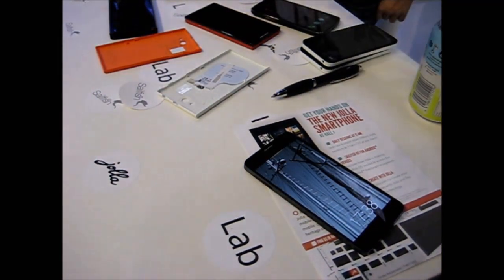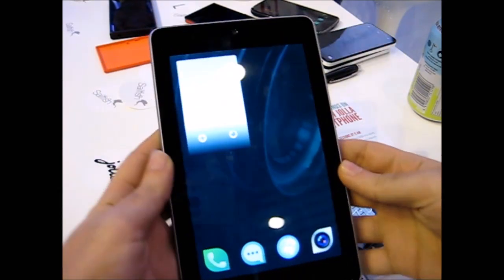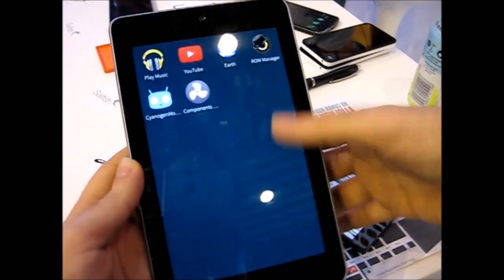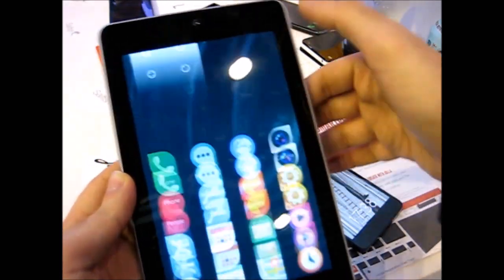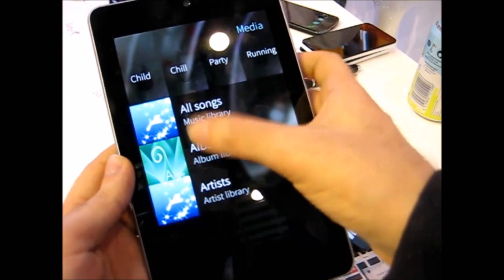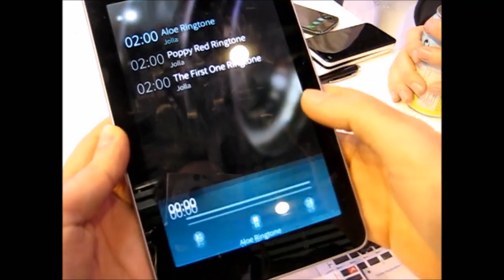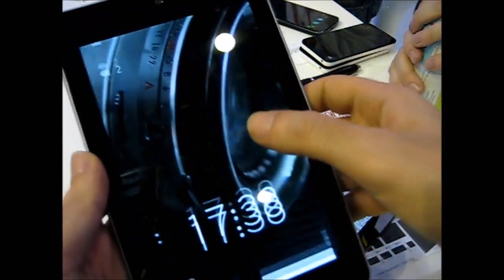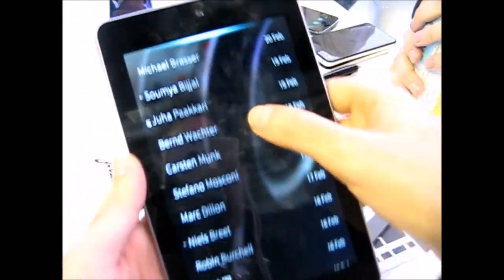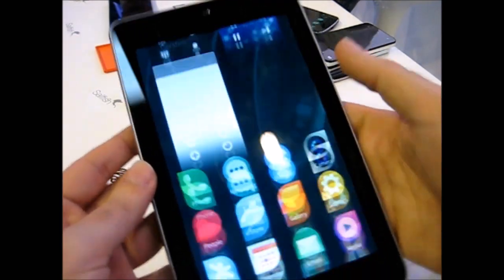And here — oh my god — we have the tablet, Nexus 7, running Sailfish, which is not optimized for the tablet, but just showing that yeah, we can do it. It's not a tablet UI so people should bear that in mind, but everything works. It actually runs pretty smooth — it's Android hardware running Sailfish OS.